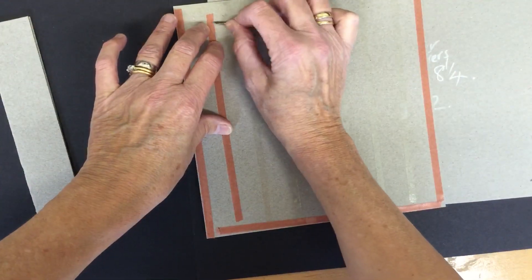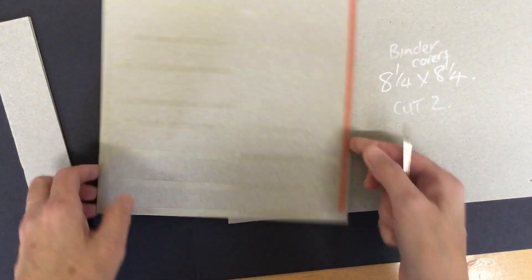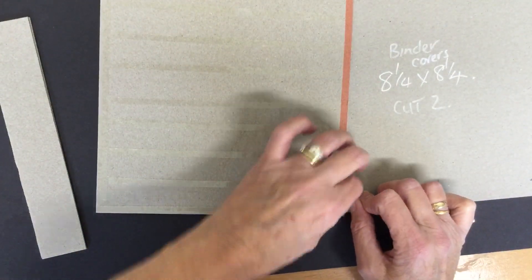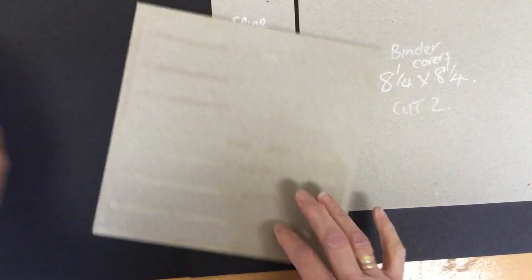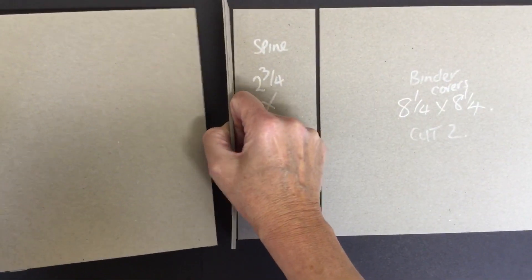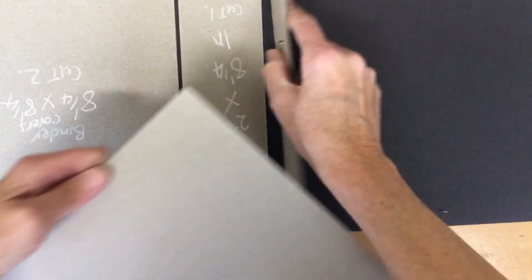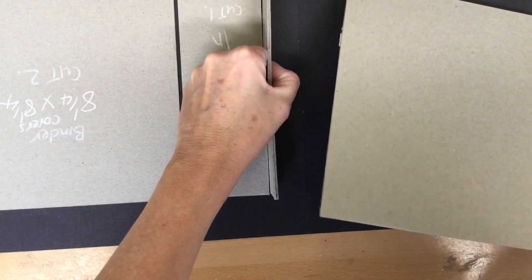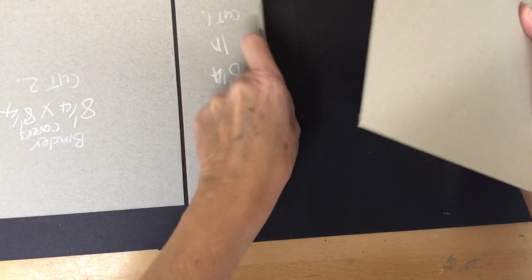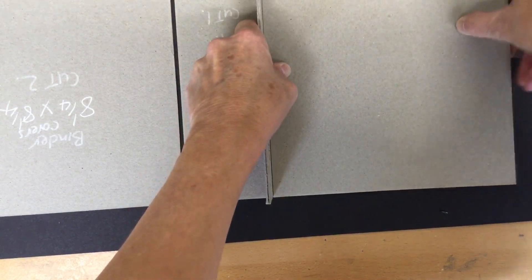I think I might do this video in two parts — I'll get to the point where we're ready to start the spine and then stop and carry on with the second part, as it can get too big to upload and send in messengers. So here we are for the second part of the binder: use your spacer, push it tight against the spine. I find it easier to work from the right — push it flush against the spine, line it up top and bottom, and drop it down.